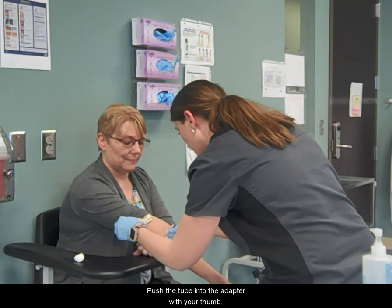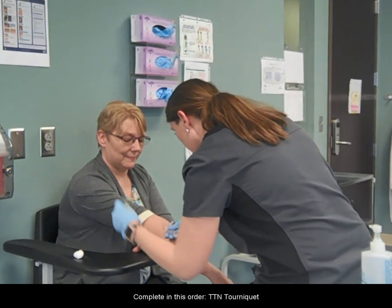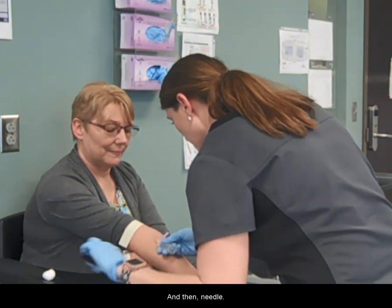Push the tube into the adapter with your thumb. Complete in this order — TTN: tourniquet, tube, and then needle.